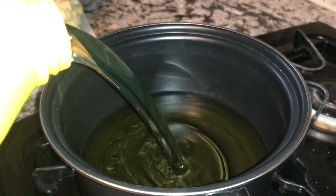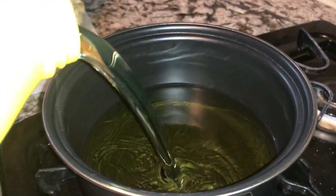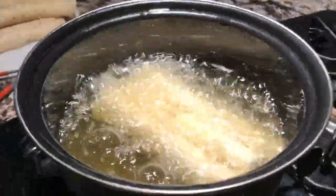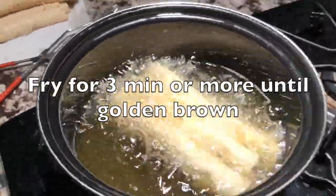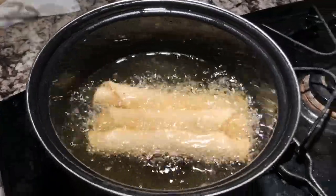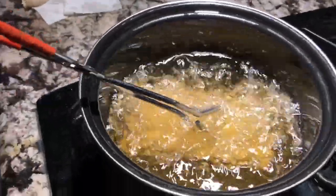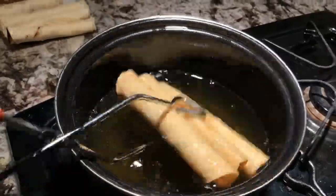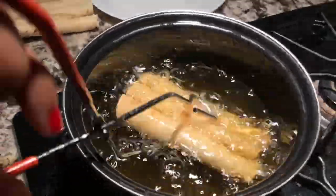Next, we will put some oil in a small pot and heat it for about 10 minutes until it gets hot. Once it does, we put the flautas in — you'll start seeing bubbles indicating the oil is at the perfect temperature. Fry for three minutes or more depending on your preference. If you like them very crispy, leave them in longer; if not, take them out sooner.